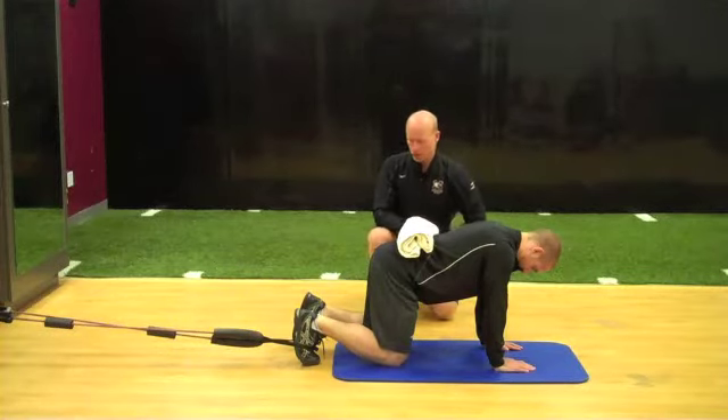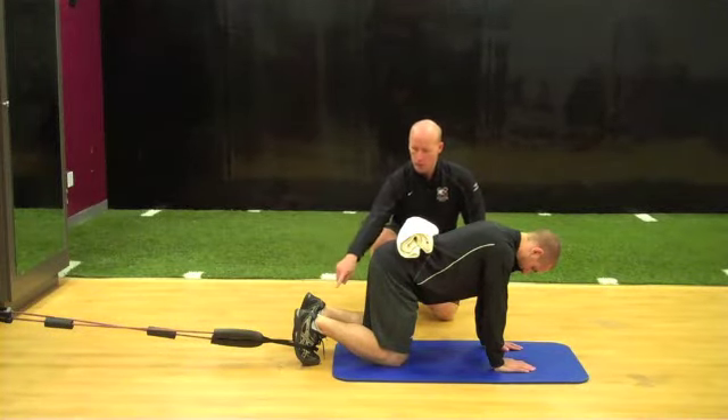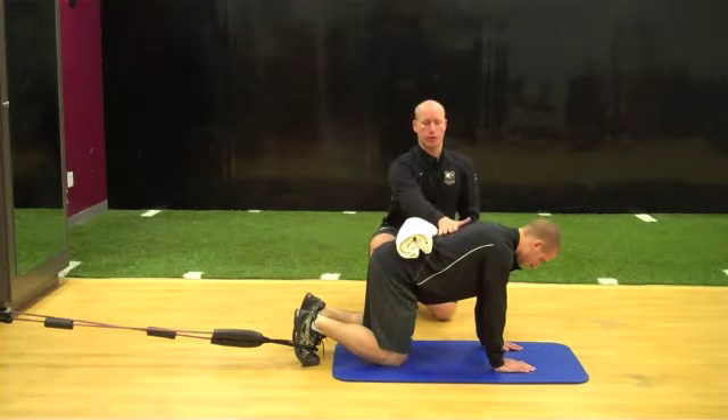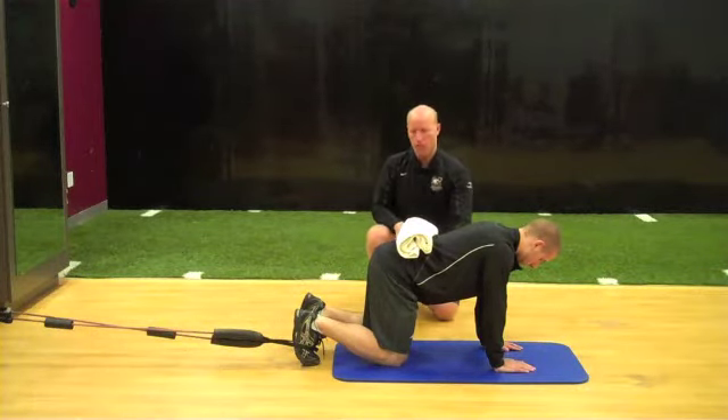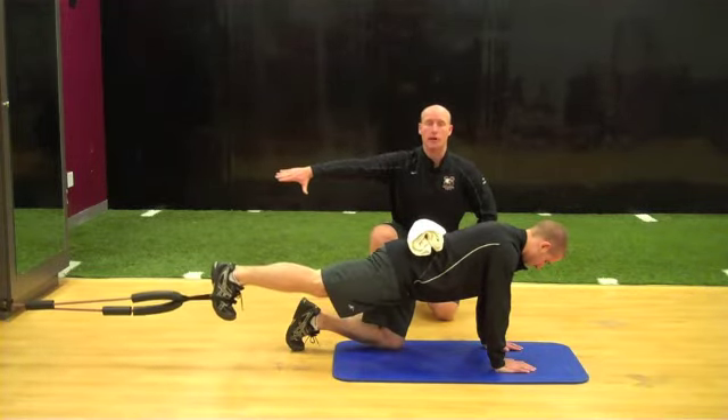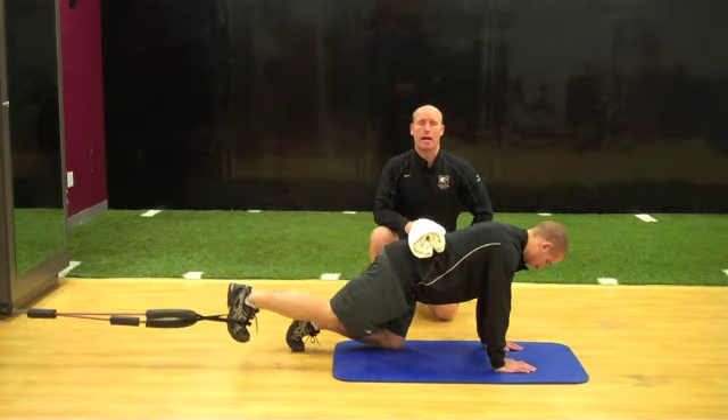The athlete begins in quadruped position. The tubing is going to be wrapped around the one foot of the hip we're trying to help into extension. Tao is going to let us know if he loses neutral spine. He's going to engage his torso and then allow for that leg to just extend back, being helped back into extension, and then return back to neutral.